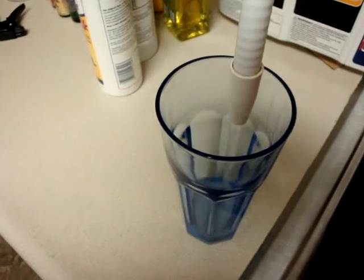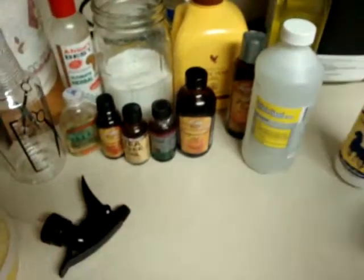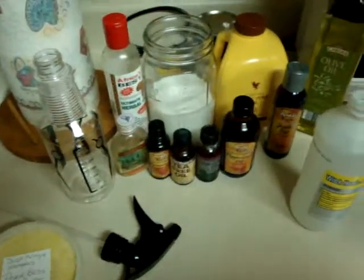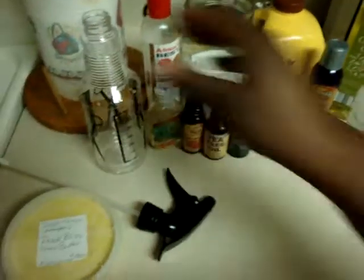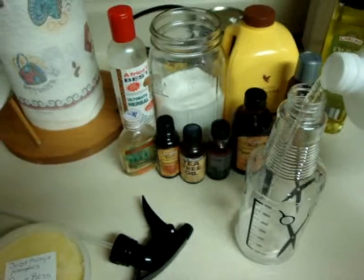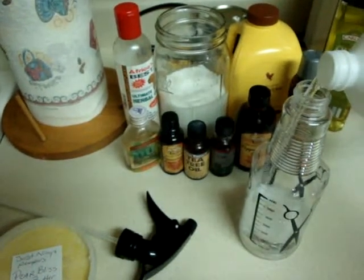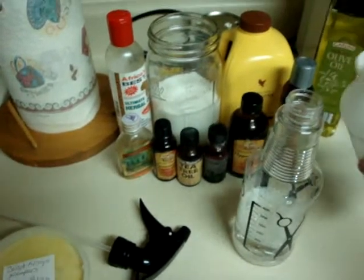I don't want any alcohol in this blend. Let me open up most of my things. I've already rinsed out the bottle with my acid water. I'm not really doing too much measuring because I've made this so many times that I can pretty much eye it out.